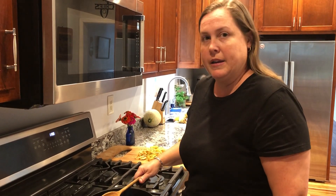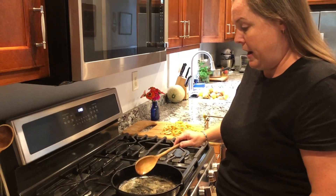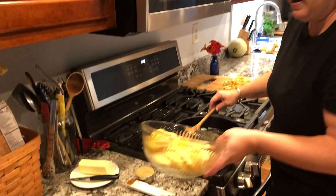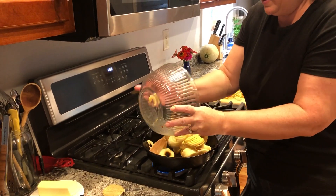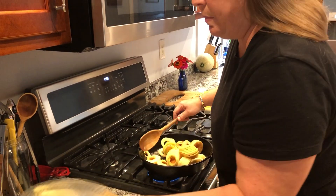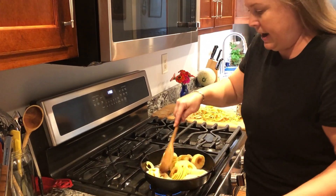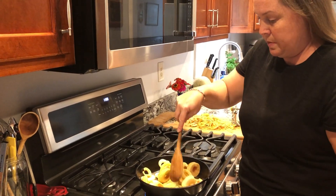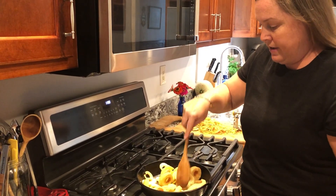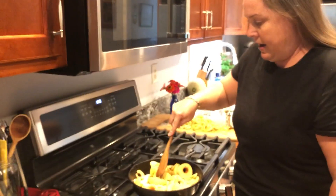I've got my cast iron here, and I've warmed up about two tablespoons of butter. I'm going to go ahead and add in my apples. They need to be cored, and most people like to peel them to make the fried apples. I happen to have a Pampered Chef apple core slice peeler, and that works very well for getting this job done and getting the apples ready.